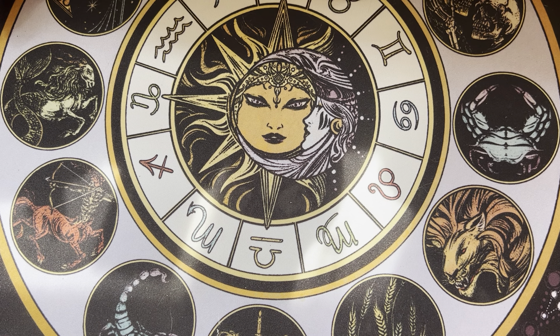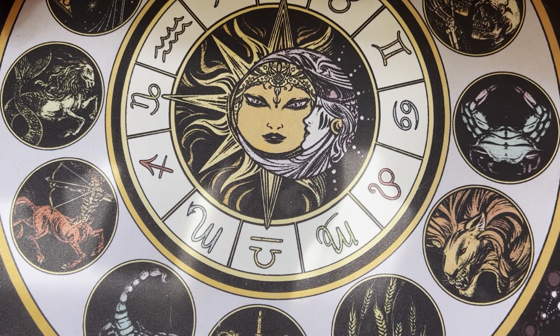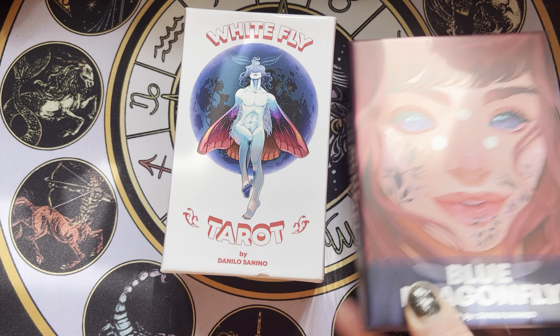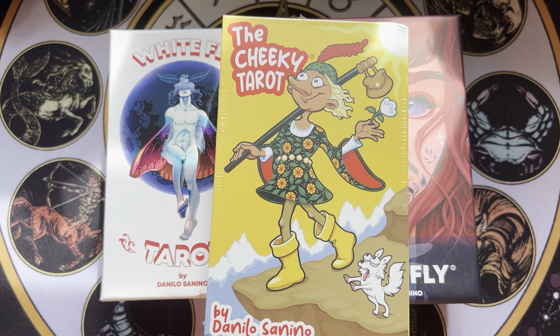And I am determined to knock a great many of them out today. Oh! I do know what this is. So this is a Kickstarter — it's the Cheeky Tarot. This is by the fabulous creator of the Whitefly Tarot and the Blue Dragonfly Oracle. So this is Danilo Cineo. This is the latest deck.